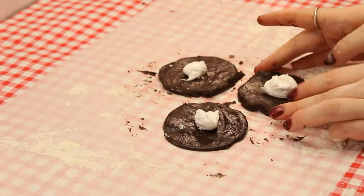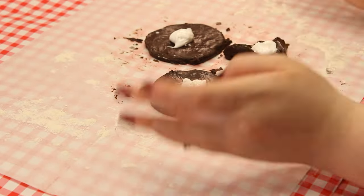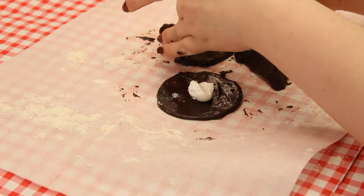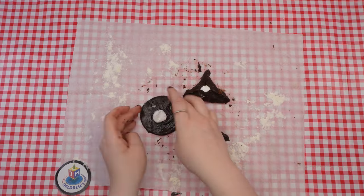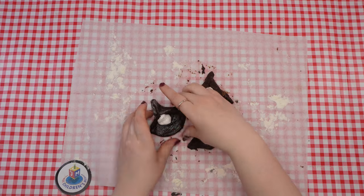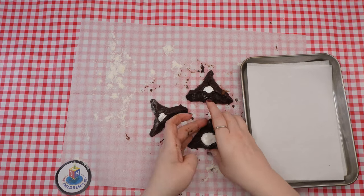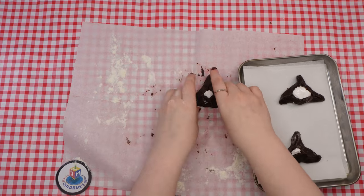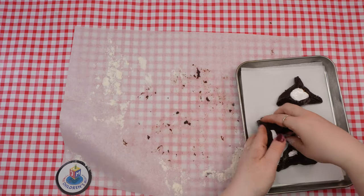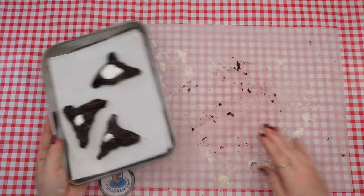Then fold three sides in to form a triangle, leaving a small opening in the center so you can see the marshmallow fluff. Pinch the three sides very tightly so they stay closed, even while baking. Place on a prepared cookie sheet. Repeat these steps with the rest of the dough. Reroll any dough scraps, then cut out circles and form them into hamantashen. Have an adult place the hamantashen in the oven to bake for 14 to 16 minutes or until the cookies are set, but not yet hard.